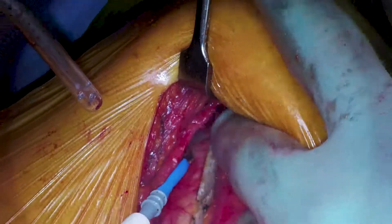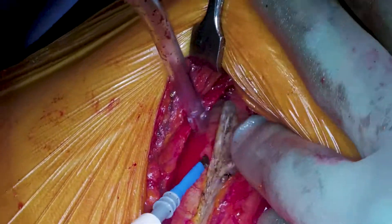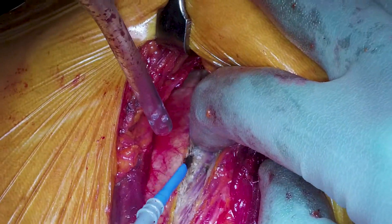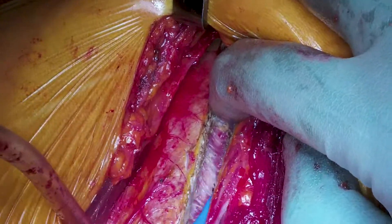Mr. Dunning is extending the incision all the way back to get as much space as possible for retracting the ribs when retractors are inserted. You can see a nice view of the difference in fiber angles between the external intercostal muscles and the internal intercostal muscles right there.